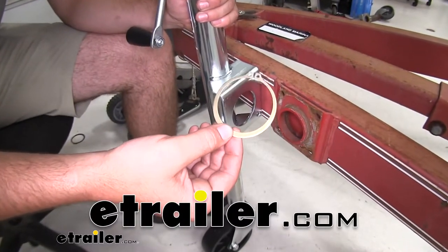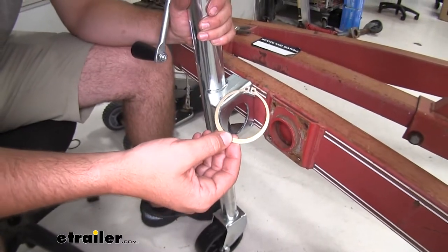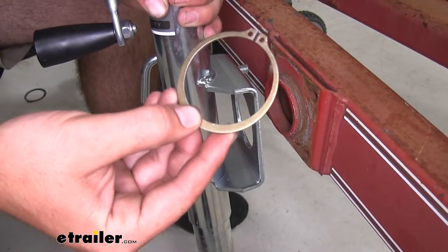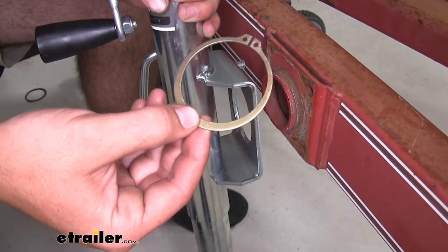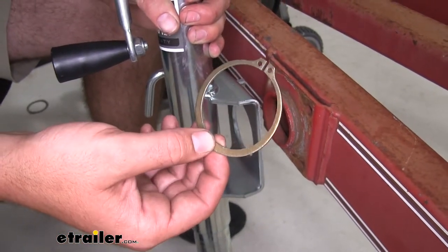Today we're going to be taking a look at, and I'm going to show you how to install the Dutton Lanson Swivel Jack Snap Ring. This snap ring is going to differ from your factory snap ring in that it's going to have a gold zinc plated finish to help resist against rust and corrosion.